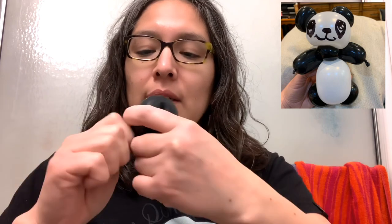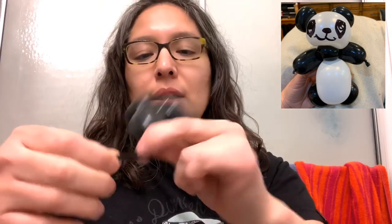Now we have two of those. Do the same: bend it thin, grab like a two or three finger bubble, make a pinch twist, then another pinch twist, and do this for the other arm as well. You have the arms — it's gonna look like this — then tie it and cut it.